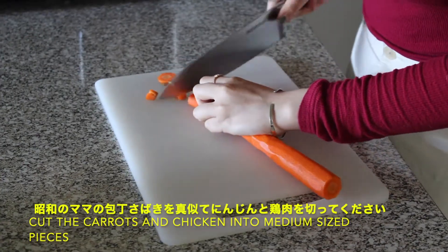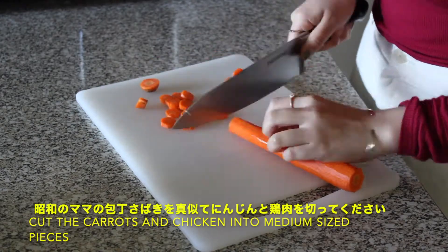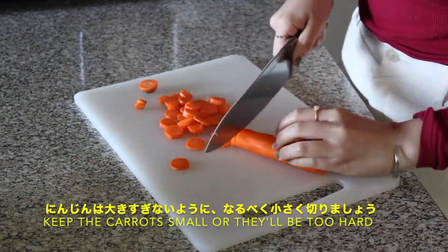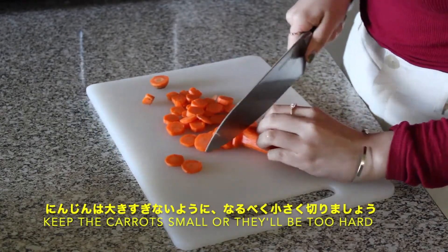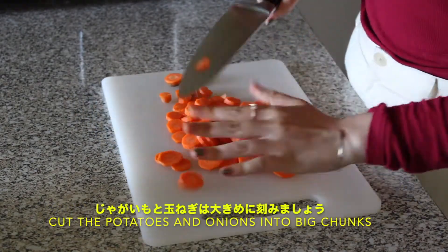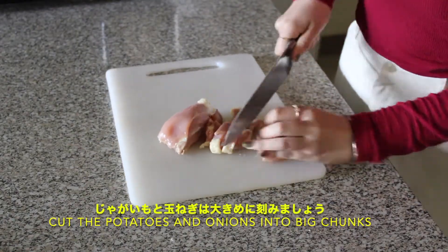Now using your best 80s action movie CGI knife skills, you're going to want to cut the peeled carrots and chicken into medium-sized pieces. Remember to keep the carrots pretty small because otherwise they're going to be too hard to eat. On the other hand, you're going to want to cut your potatoes and onions into relatively big chunks if you don't want them to turn too much while you simmer your curry.